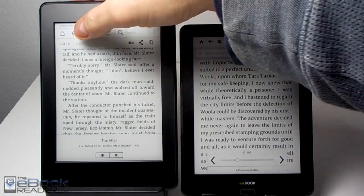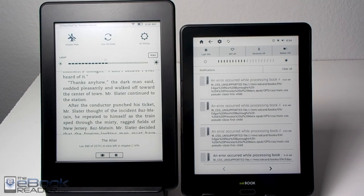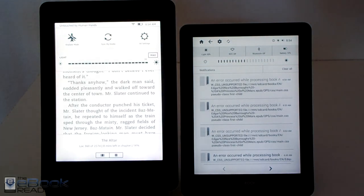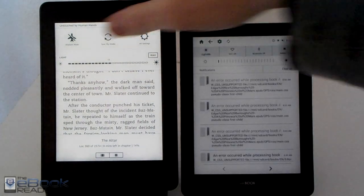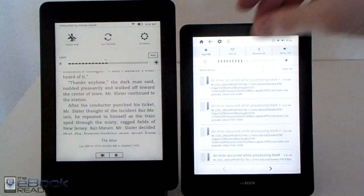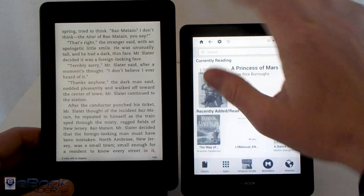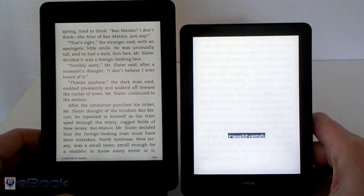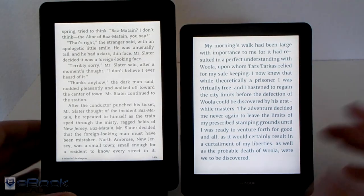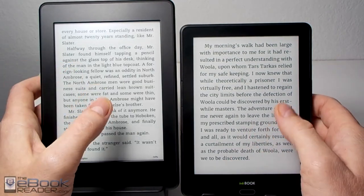Now let's talk about the front light. They both have a built-in front light. Comparatively, the light is brighter on the InkBook Prime than on the Paperwhite — it's softer on the Paperwhite. At the lowest level, the Paperwhite has a big advantage because it's barely on at all, whereas the InkBook Prime's lowest level is still a little too bright for nighttime use. I do like how the Paperwhite can go dimmer for nighttime because the InkBook's lowest setting isn't quite low enough. But they both have very evenly lit, good front lights that help for reading at night and make the background whiter during the day.